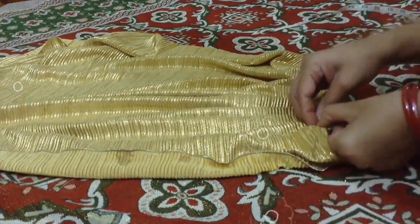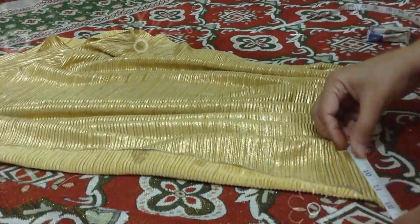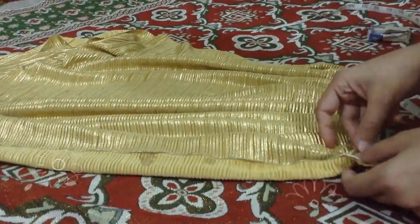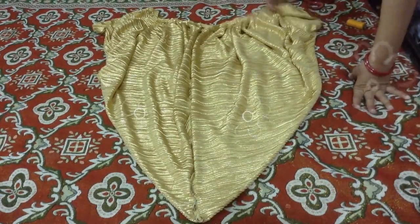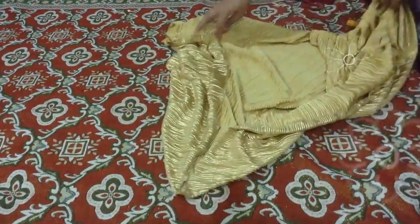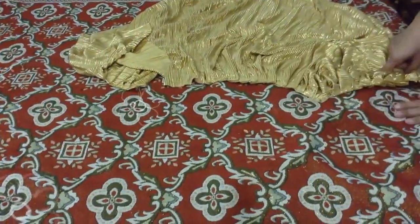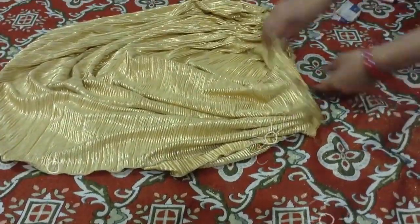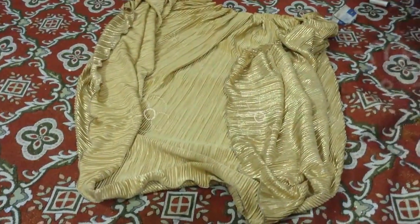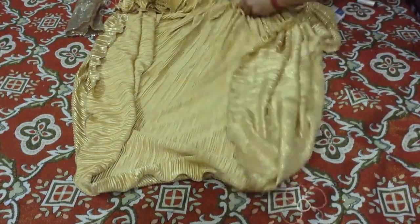Now we will cover the front one part. The front part goes on both sides. We have to place this side — this side is the pleat. This is the front. We attach it with the part.